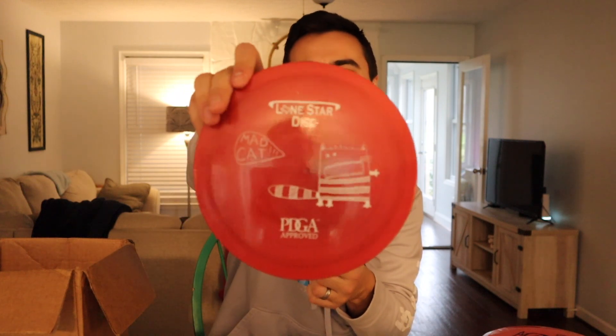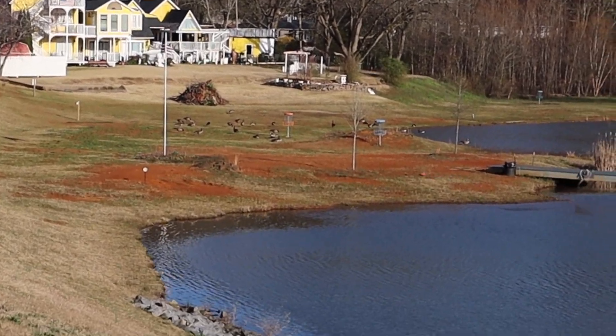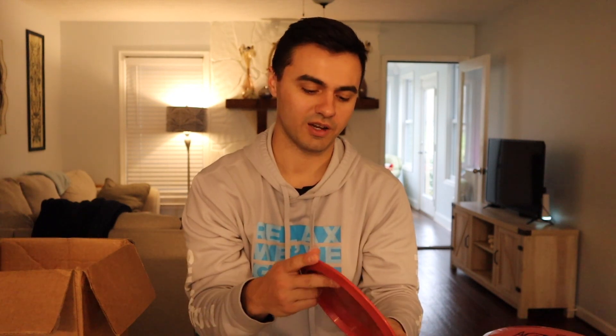This is the Mad Cat — we already have a review for it up on the channel. This one is in Alpha plastic. I cannot get the difference between Alpha and Bravo, but they both feel really nice and premium, and feel like they're going to be durable. This is a nine-speed overstable — in the review we compare it to the Firebird and the Captain's Raptor. It's somewhere between a Sexton Firebird and a Captain's Raptor in stability. Numbers are 9-5-0-2. I love that artwork.